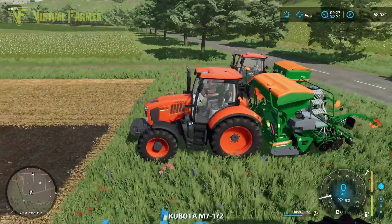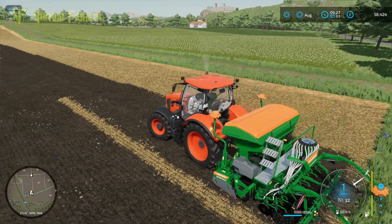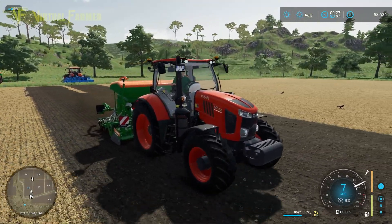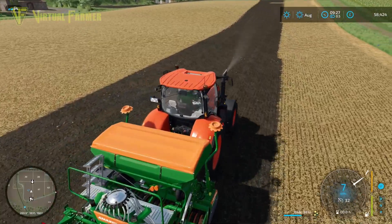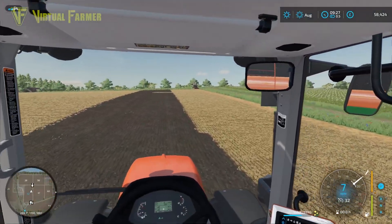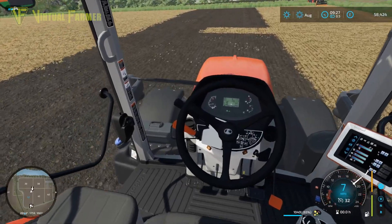Switching over to the M7 with the Amazon seeder on the back — starting it up, dropping it down, and it's handling the seeder very well. Dual wheels were considered but wouldn't be appropriate given the seeder's width. The M7 is a beautiful tractor, and like the M5, the cab interior looks gorgeous with working pedals and all the detail carried over from the base game.